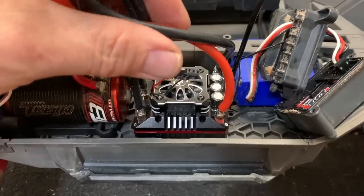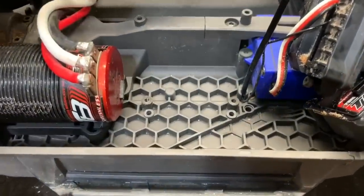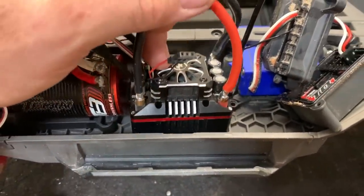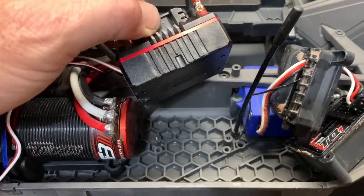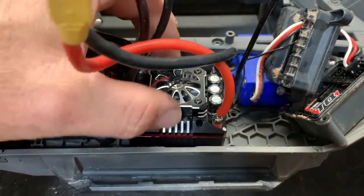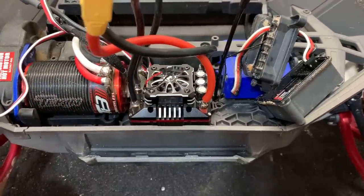As you can see, there's a lot of size difference here, so there's tons of room to work. This honeycomb chassis actually caused issues with a Rustler I had as far as gluing things down. So I'm going to have to glue this down with some E6000 and let it sit overnight before I can do anything with it, because the way this truck gets driven, it really needs to be secured well.